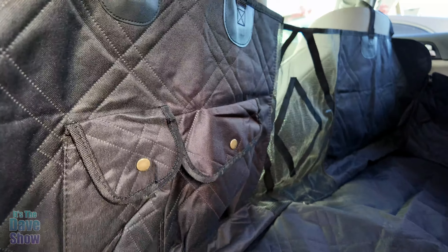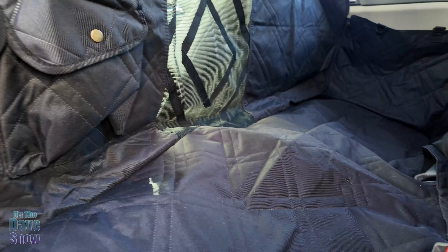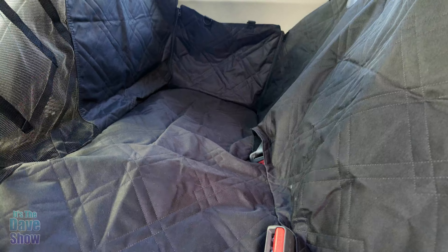You can also take these down from here and lay them on the floor. So if you want people to sit in here, you can as well and still use the seat belt. But again, that's just where all the hair is.